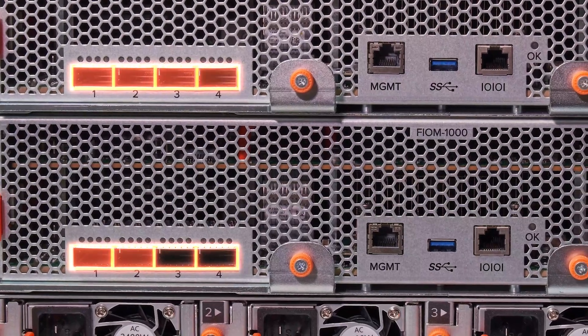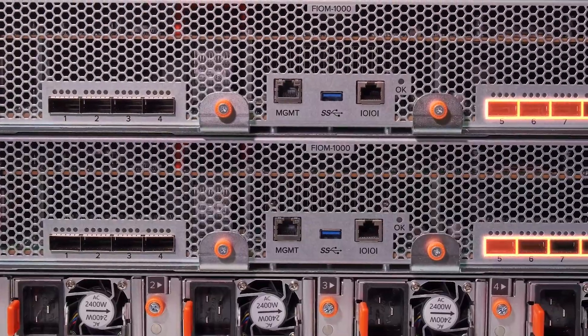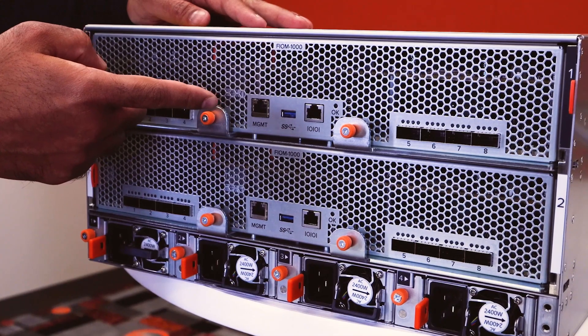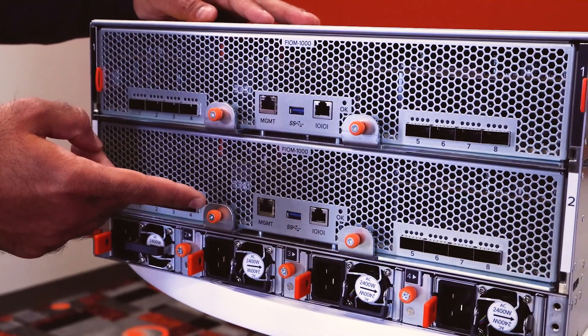We've future-proofed that as well for the next generation of technology. There are 800-gig ports on each of the fabric modules, and each of these ports can be run at 100, 40, 25, or 10 gig. There's also a 1-gig out-of-band management and installation port on the back of each fabric module.